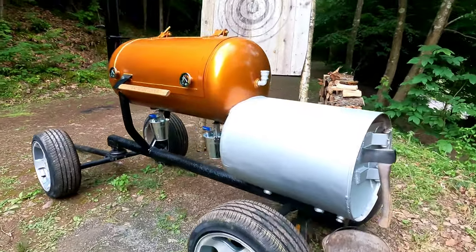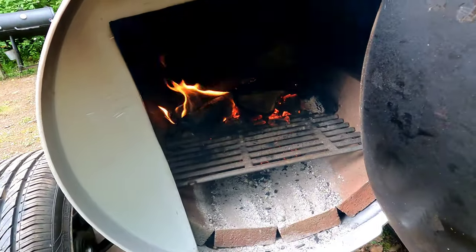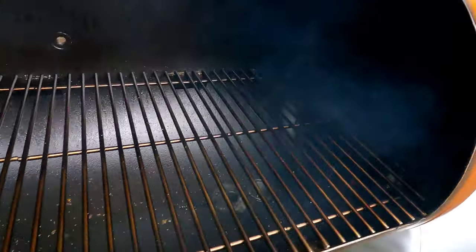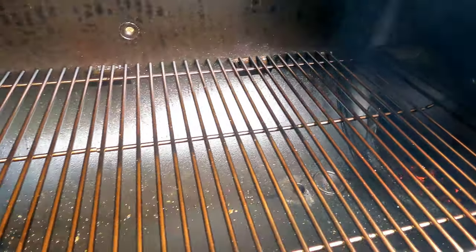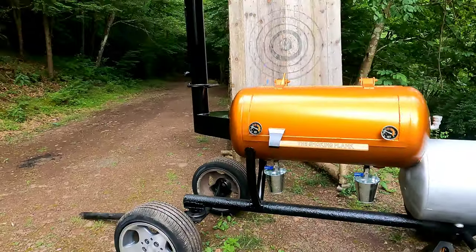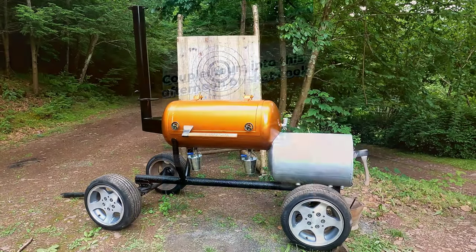I am really happy with this thing — burning clean, burning nice. The fire brick definitely helped it out and stabilized the temperature. Water pan's working flawless. It's really nice and seasoned — it's got that nice black color. Yeah, let's cook something.